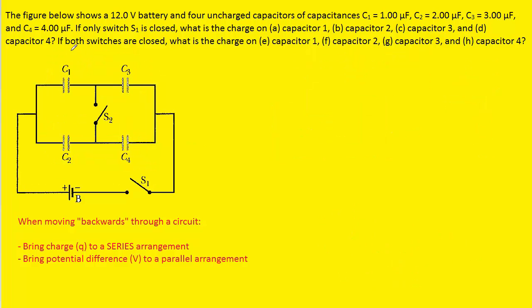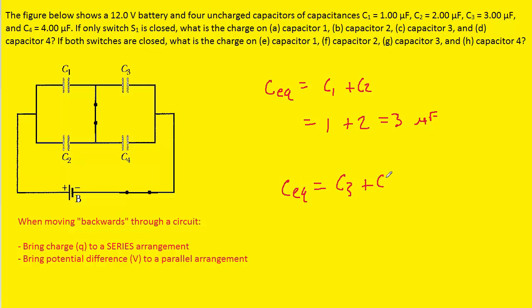For the remaining parts, both switches are closed, which changes the nature of the circuit. We first combine C1 and C2, which are in parallel: C1 = 1 µF plus C2 = 2 µF gives 3 microfarads. Then we combine C3 and C4, also in parallel: C3 = 3 µF plus C4 = 4 µF gives 7 microfarads.